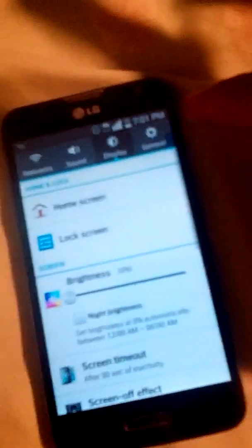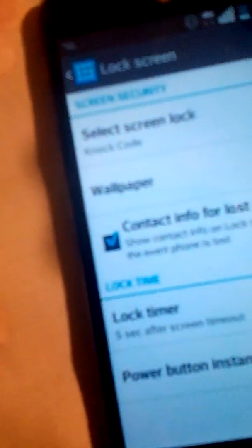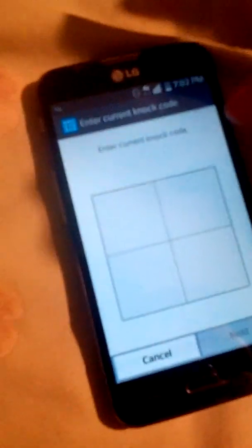If you want to know how to do that, go to Settings, then go to Display, then Lock Screen. You'll see it says Knock Code — click on that and set up your knock code. So like, you set it up like this, and that's how you're gonna have it.